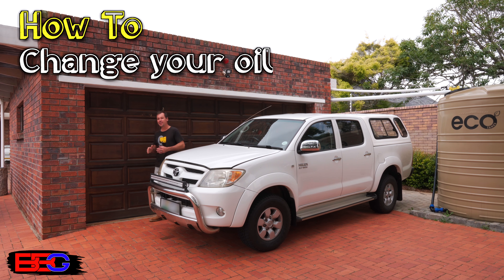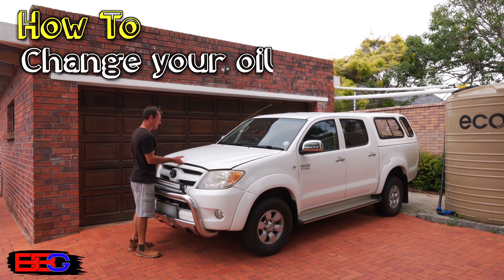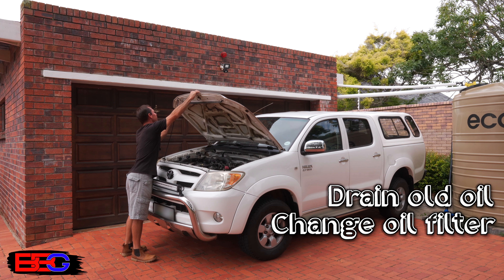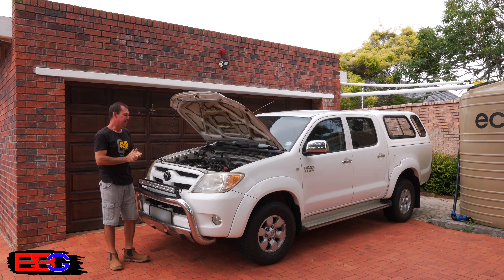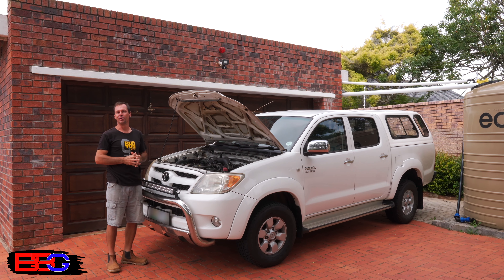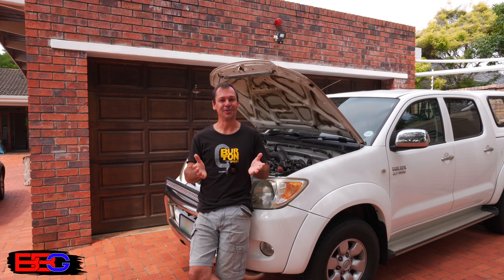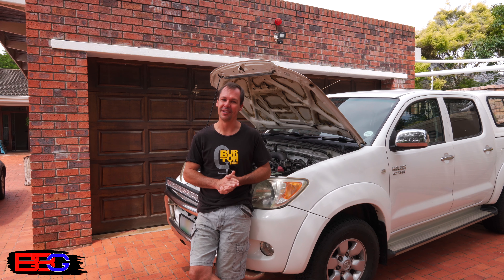Today I'm going to show you how to change the oil in your car or truck. There are three basic steps: we're going to drain the old oil, change the filter for a new one, and then put in some new engine oil. After you've watched this video, it should give you a good idea about the steps you need to follow. By doing this yourself, you'll get to choose exactly what quality of oil and filters you want to use, and you'll also likely save some money.